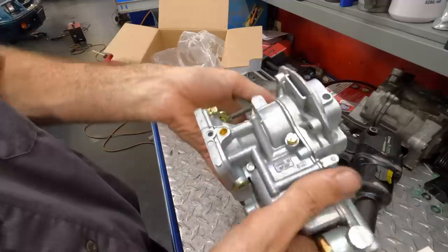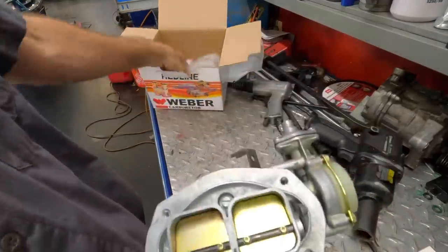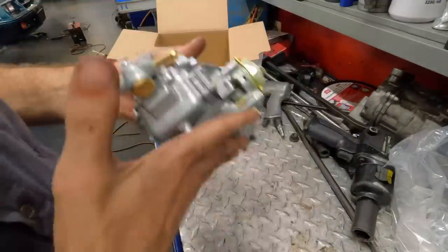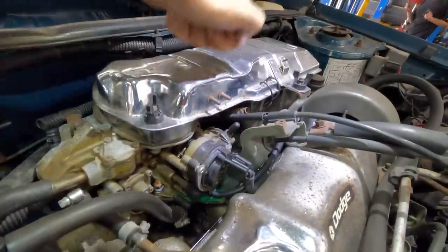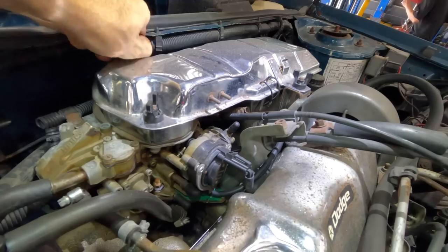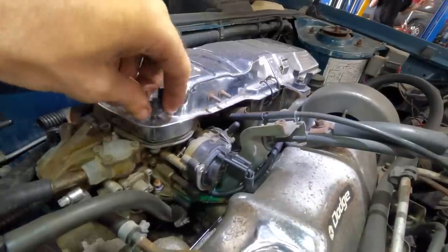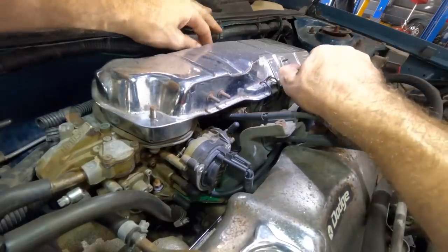Alright, enough screwing around. Let's go get that old unit disconnected, unbolted, and removed. I understand these don't require much tuning other than setting the idle, which is good because I'm no carburetor guru. We're back under the hood. First things first, we're not getting anything out of here until we get this intake system removed. It's a very interesting design — stamped steel and chromed. That's fancy. Makes me wonder if this stuff came factory chrome or if it was done after the fact.